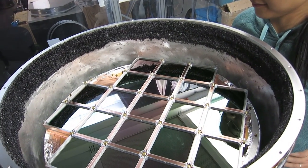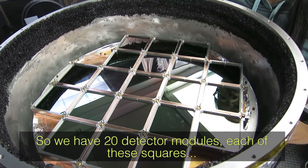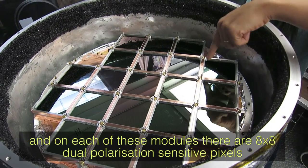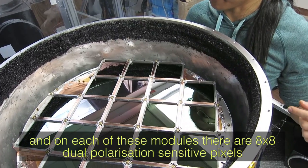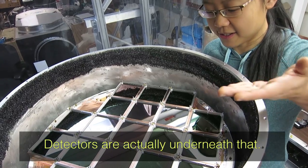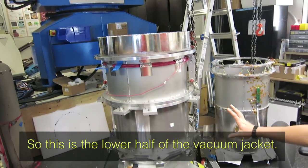These are the devices that detect the photons. We have 20 detector modules — each of these squares is one detector module. On each module there are 8x8 dual polarization-sensitive pixels. There's an anti-reflection coating on top; that's the layer we're looking at right now, and the detectors are actually underneath that.